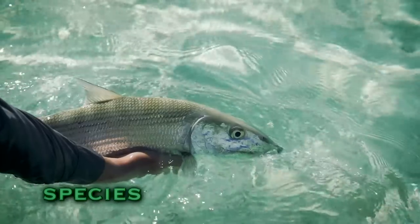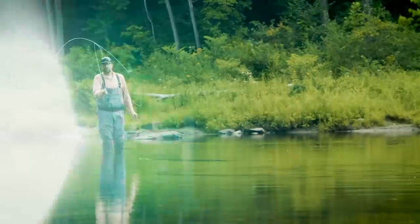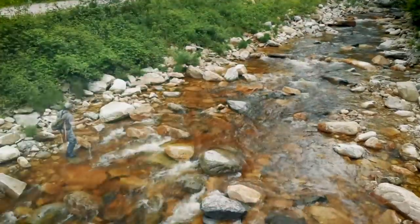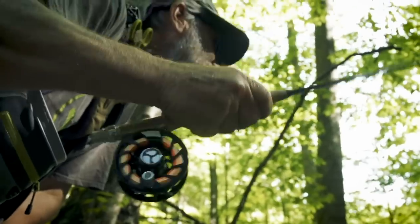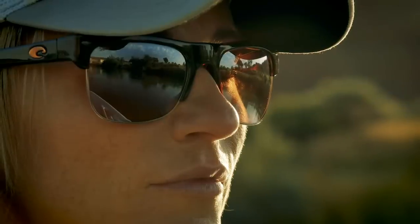Nice fish! That fish has already refused that fly — you're going to have to try a slightly different pattern. The roll cast pickup is a great cast to use in a lot of fishing situations. This is a beautiful wild trout from a small stream, just a gorgeous little fish.